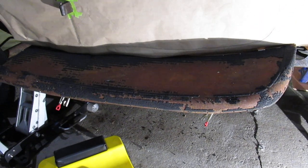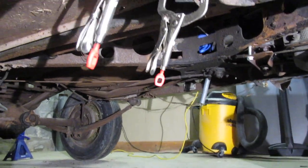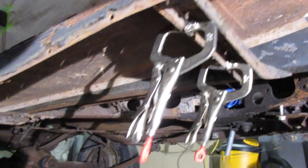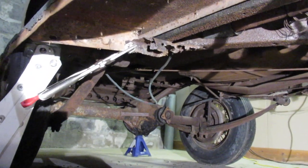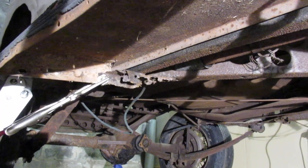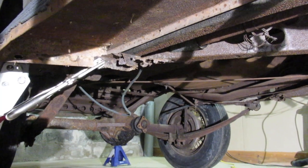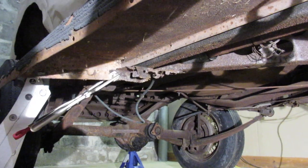I've got the running board attached to this side just kind of temporarily — you can see I just got some vise grips holding it on here. I got the holes lined up there in the back. I just got enough of it that I could line up one hole, so I know the widths and how wide the pieces need to be for the back supports.